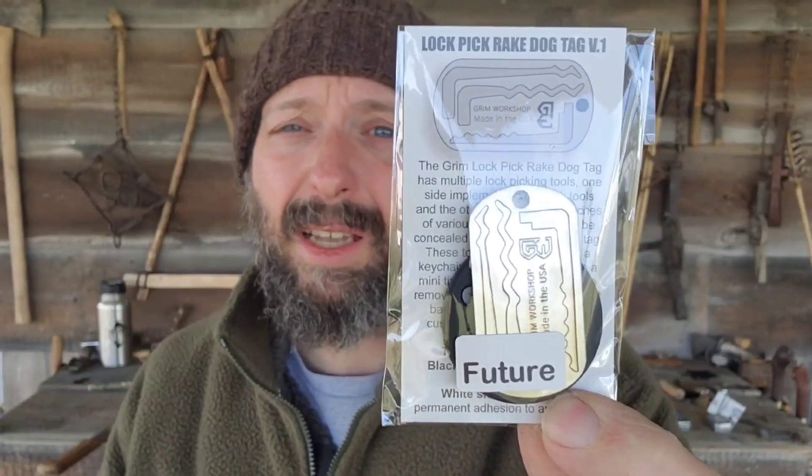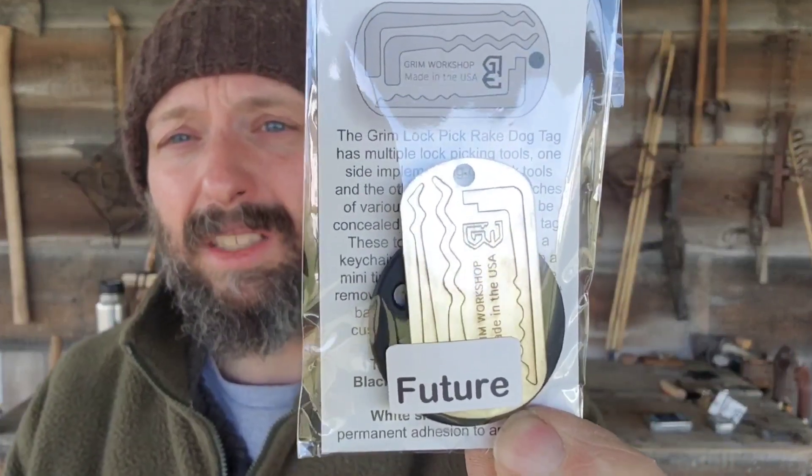Most of the time, people spend a lot more time in an urban situation than in a rural situation. Rural survival stuff is fun — it's a lot more fun — but urban stuff is pretty realistic for most people. A lock pick card or dog tag tool and a little skill will definitely increase your survivability in an urban situation.